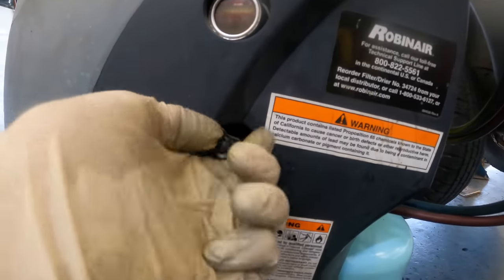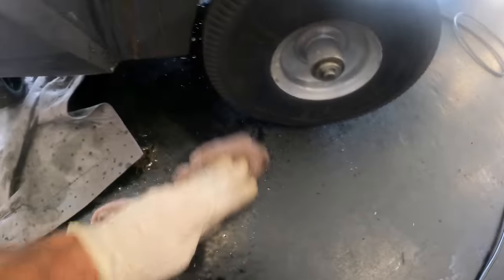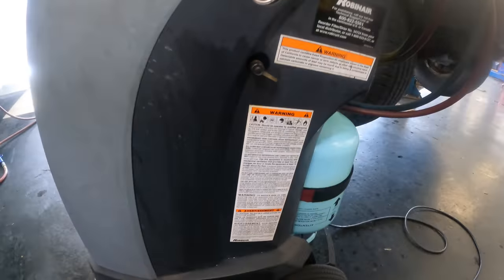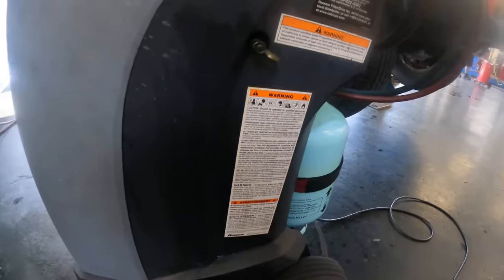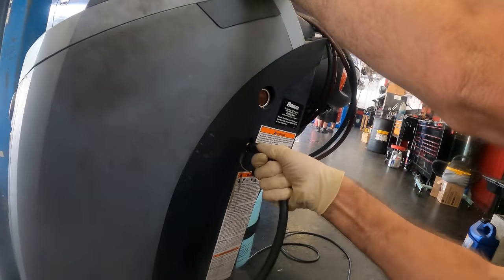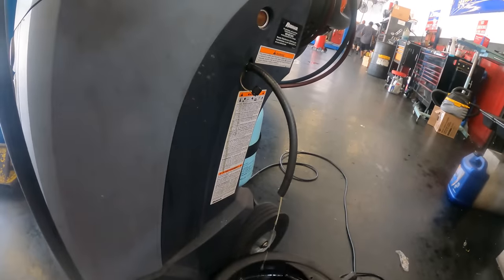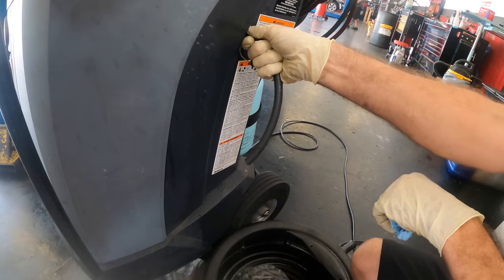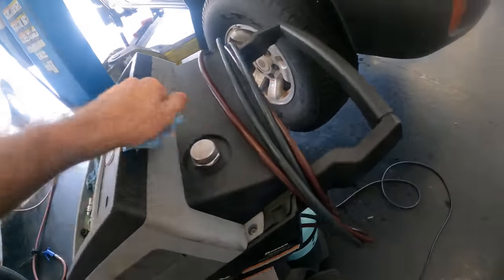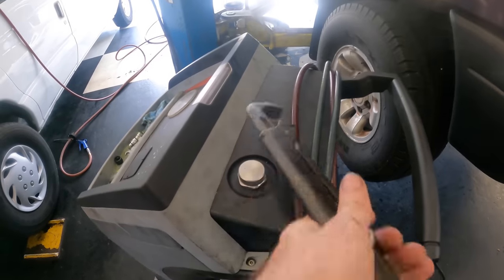I believe this is the drain — yes it is. That's nasty — it's all brown, definitely full of water. I'm glad I made the decision to do this. I need a hose to get this out without making a huge mess. Let me try this drain bucket and hose — that might work. I'll be back when this is done. It's all drained out. Let's get this pump filled up — going to need to get that open first. Overkill, yes. Did it work? Sure did.